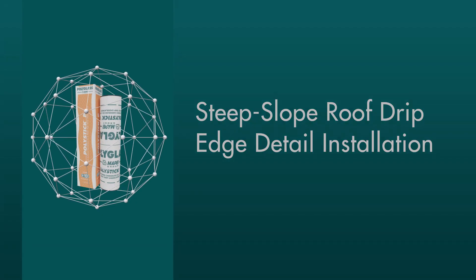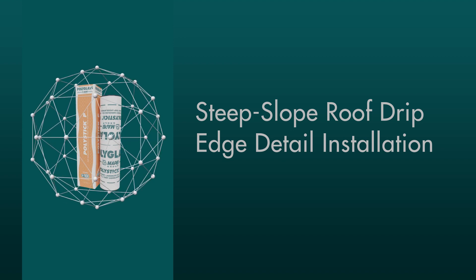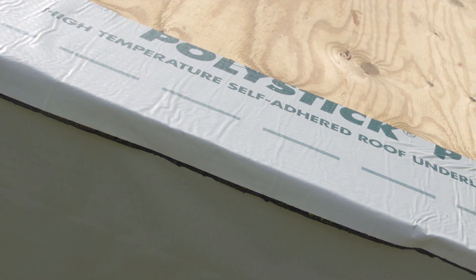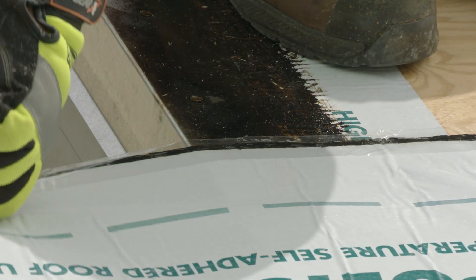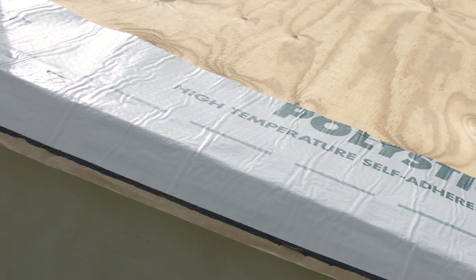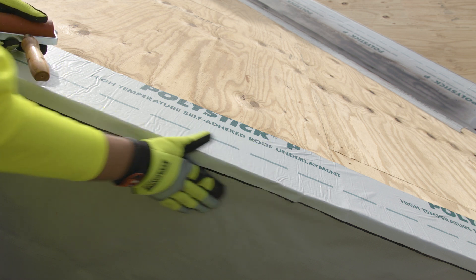Steep Slope roof drip edge detail installation with a single layer of self-adhered underlayment in a direct-to-deck application. For the edge metal detail, install a 6-inch strip of PolyStick P along the roof perimeter before installing the metal drip edge. Doing this ensures that the edge metal is encased between two layers of PolyStick P. Begin by placing the strip on the deck, allowing enough extra material to turn it down the face of the deck but not to exceed the length of the metal edge.